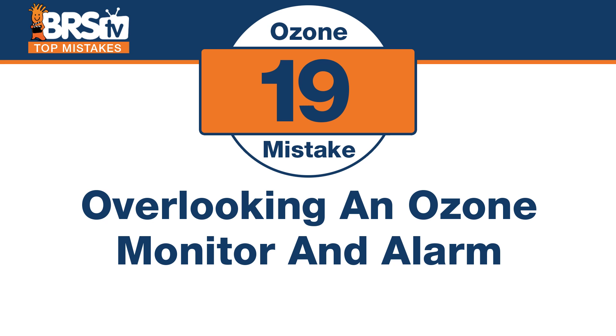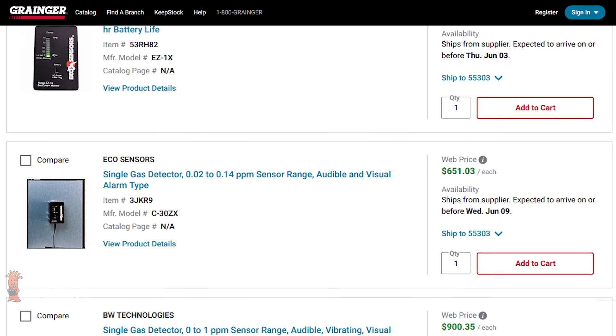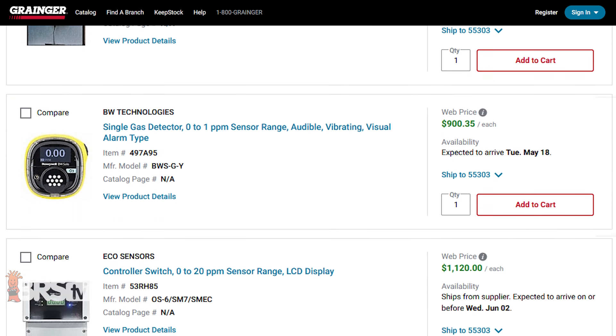Number nineteen: don't make the mistake of overlooking an ozone monitor and ozone alarm. You can get these at the hardware store. If there is a disconnection, something malfunctioned, or the ozone just won't shut off, you have an audible or visual alarm that says there's too much ozone around — kind of like a CO2 alarm. To be honest, you'll probably smell it before anything else, but if you really want to make sure you're using it as safely as possible, an ozone alarm is probably the most definitive way to know that for sure.